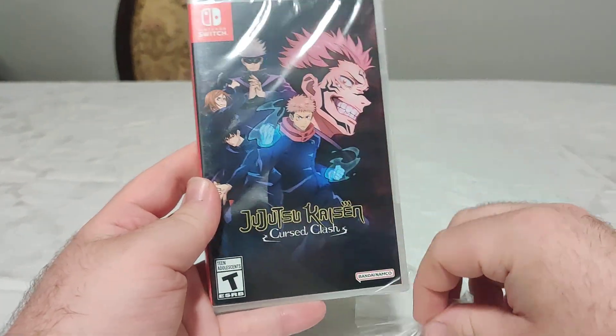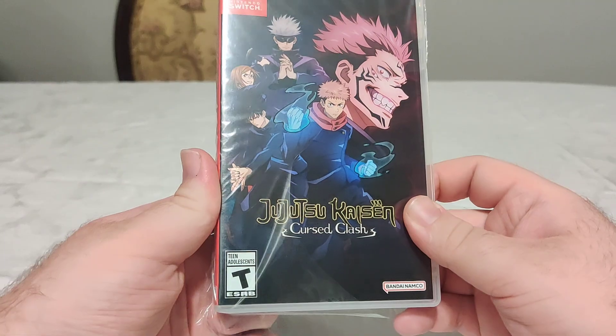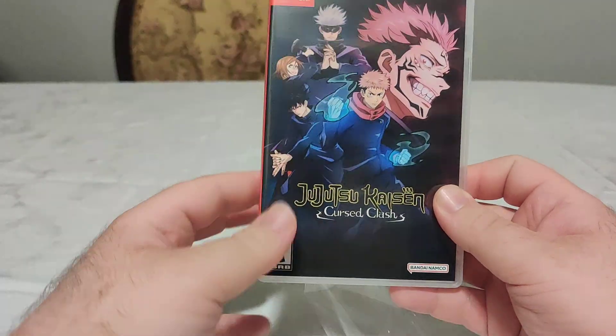Hello everybody and welcome back to another Schlip on Switch unboxing video. Here we have Jujutsu Kaisen: Cursed Clash from Bandai Namco.